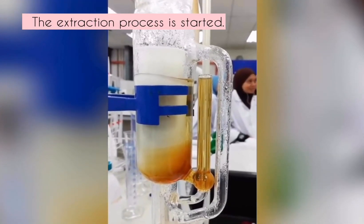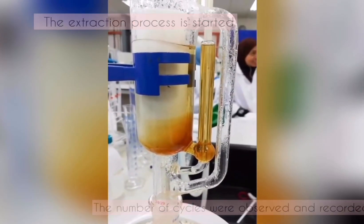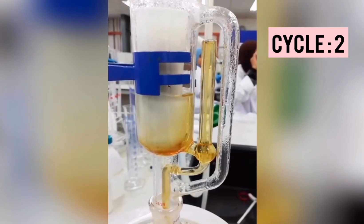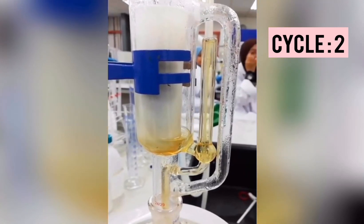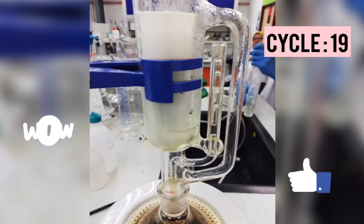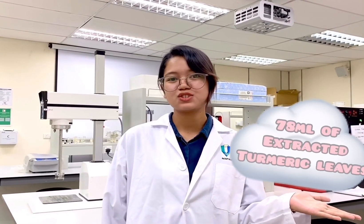Now we can start our apparatus and begin the experiment. During the soxhlet extraction, the number of cycles is 19 cycles, which take place at 2-minute intervals between each cycle. The whole process takes 3 hours and 15 minutes to produce 78 ml of extract-filled turmeric leaf solution.